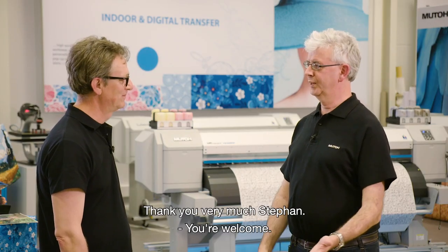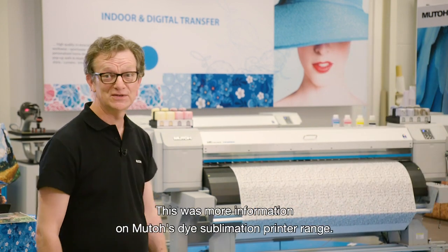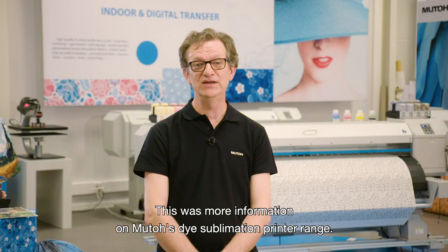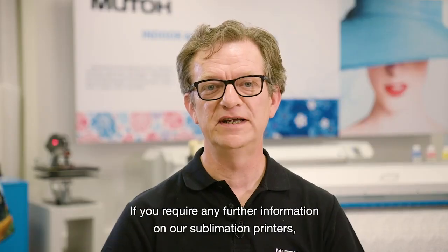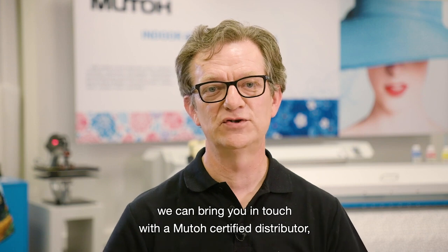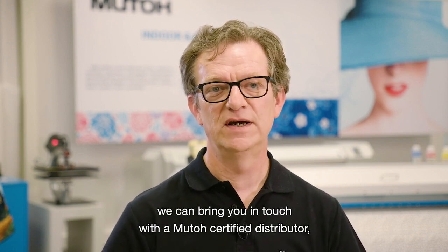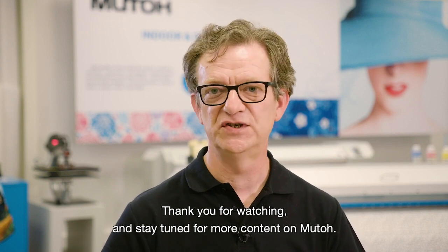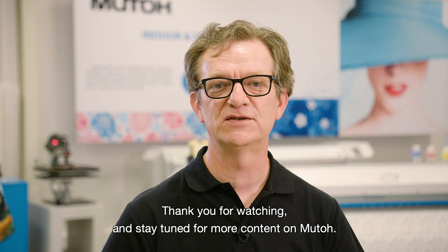Thank you very much, Stéphane. You're welcome. So this was more information on MUTO's dye sublimation printer range. If you require any further information on our sublimation printers, we can bring you in touch with a MUTO certified distributor — we have a widespread network throughout EMEA. Thank you for watching and stay tuned for more content on MUTO.